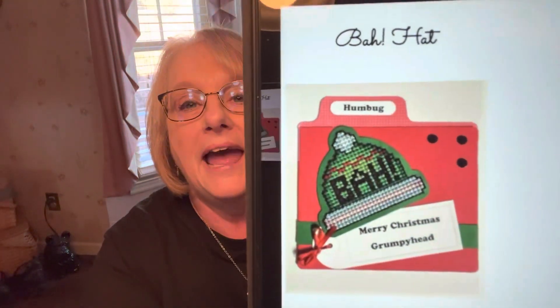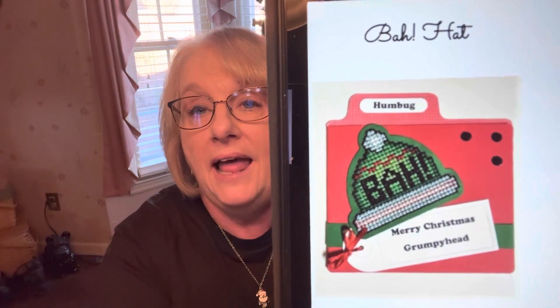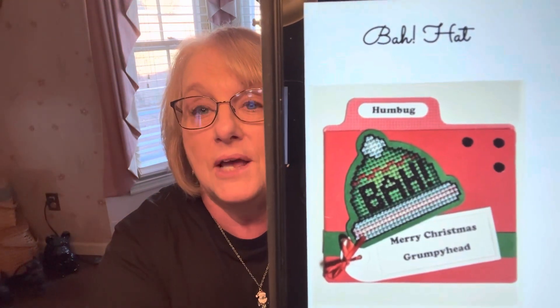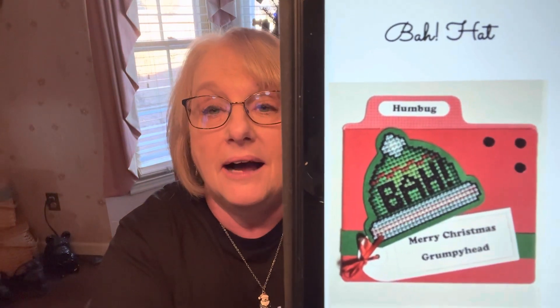Today I have a free pattern for everyone and it's from Fronnie Richer Designs and it's called Baugh Hat. It says Merry Christmas, grumpy head. Isn't that cute? They've made a little hat that says Baugh. You can put it with a tag and make it as a Christmas ornament.